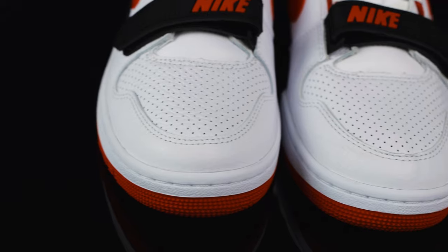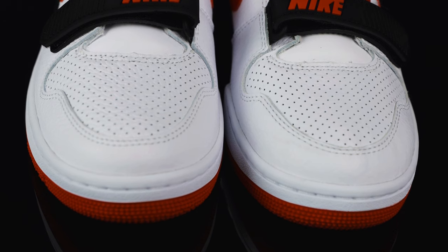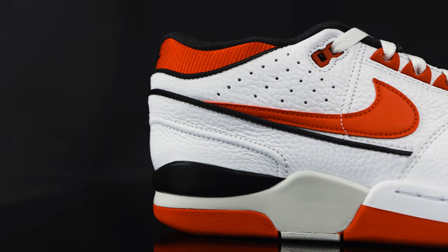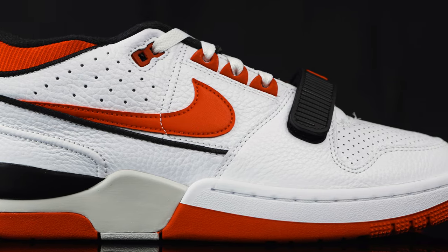Taking this to the toe box, you do have this premium leather with perforated holes. And then you have more premium leather overlays as you get closer towards the mud guard of the shoe. Taking this to the side panel of the shoe, you do have these red Nike swooshes on both sides. Right above that, you have more perforated holes, and then you have black nylon piping under the swooshes.